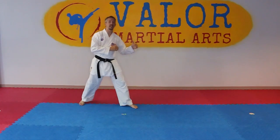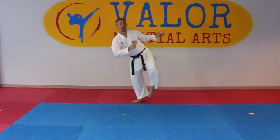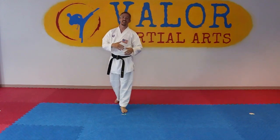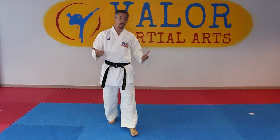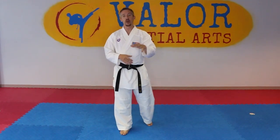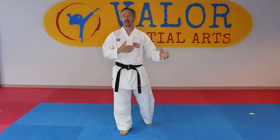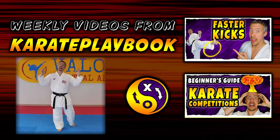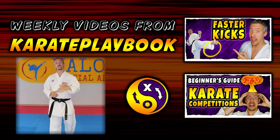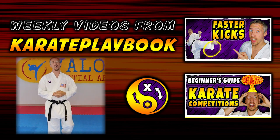We can take this and throw one, two hook kick, or one, two side kick — whatever combination you like to throw or whatever the other person is open for. Play around with these different versions. Let me know what you think down in the comments, and let me know if there's any way that you throw that front leg that I didn't mention. As always, have an awesome time training, have a great day, and I look forward to reading all of your comments down there. I'll see you all in the next video.